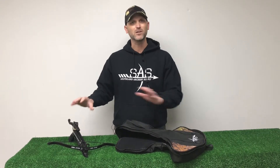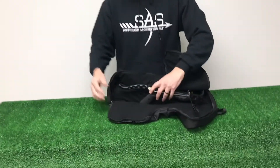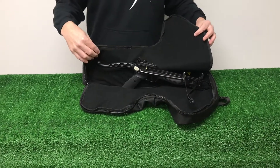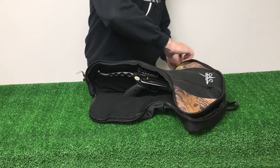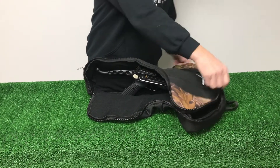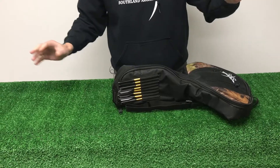First and foremost, does the crossbow fit in the bag? Of course it does — we made it just perfect enough to where the tail is going to be on the inside and we have plenty of room. The zipper stretches all the way around, so it's a heavy duty zipper going to last a long time, and we just snap that right up like there.